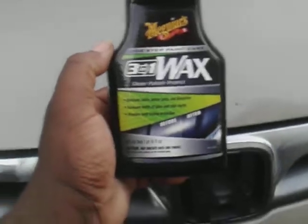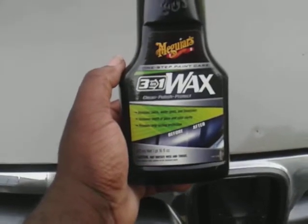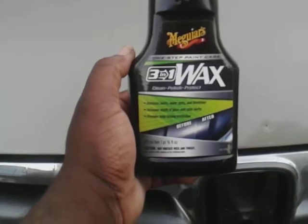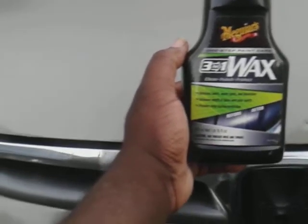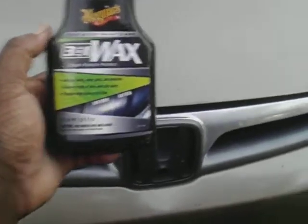So I want to see what it does on chrome. It states here to remove swirl marks, water spots, and blemishes, increase gloss and clarity to all paint colors, and provide long lasting protection. I'll show you the before picture here, and let's get with it.